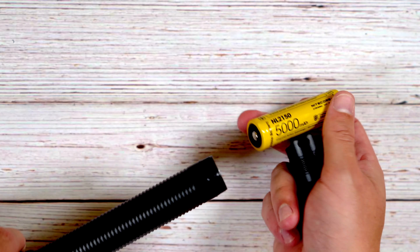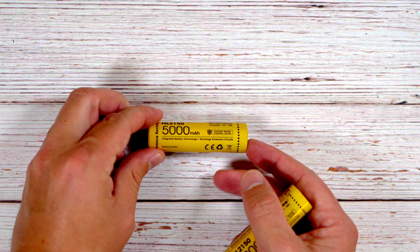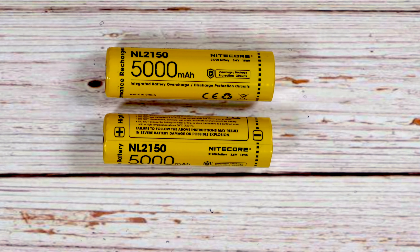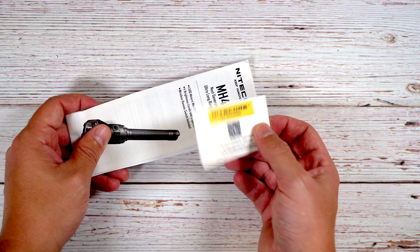The light comes pre-installed with two batteries totaling 10,000 milliamp hours — they are NL2150 cells at 5,000 milliamp hours each. Charging with the included cable and power brick, the light will charge in two hours and 45 minutes, which is pretty good for such a high capacity light. And finally there's the user's manual and warranty card from Nightcore.